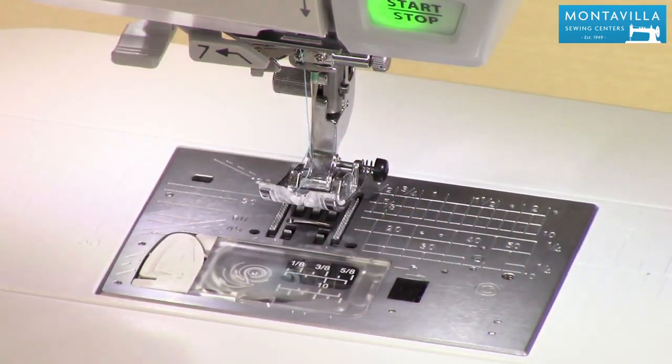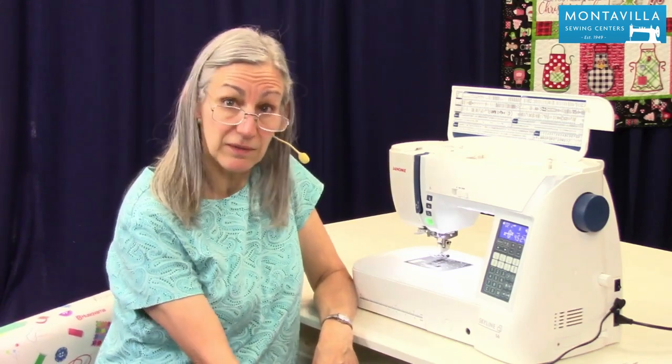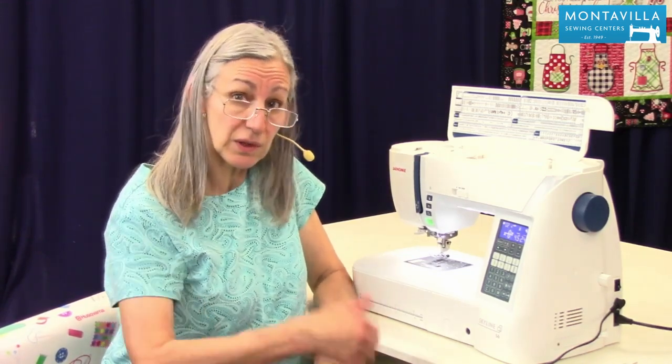That is threading and bobbin winding on the Janome Skyline S6. If you found this video helpful give us a thumbs up, and if you have comments or questions you can leave those in the area down below. We have lots of other videos here on our Montevilla YouTube channel, so keep watching. See you later.